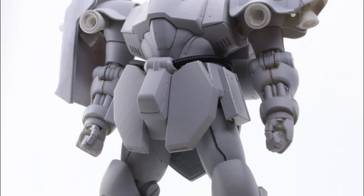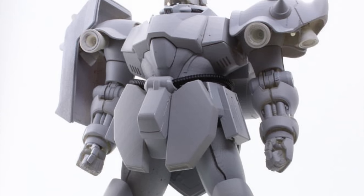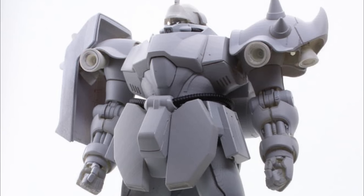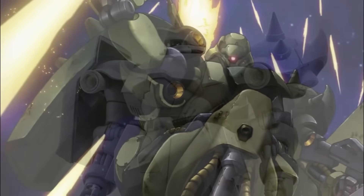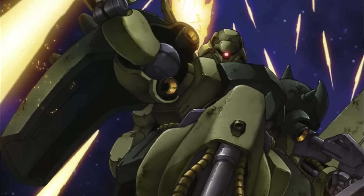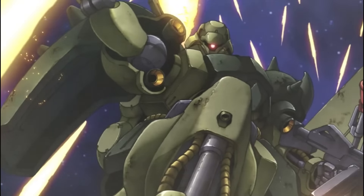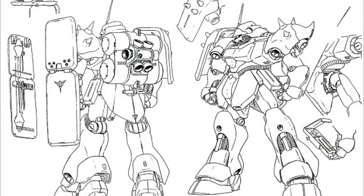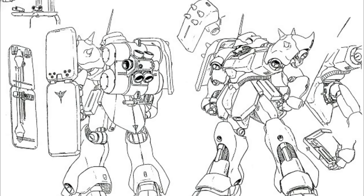Indeed, far away from the over-complicated and ultra-specialized designs inspired by Axis Zeon, the Titans, and the AUEG, the Geara Doga was more or less conceptualized as a suit expanding basic human functions, willingly forfeiting higher performance and special abilities to instead focus on being reliable and adaptable, keeping itself relevant by being able to fulfill more specialized roles through optional equipment and easy-to-create variants.